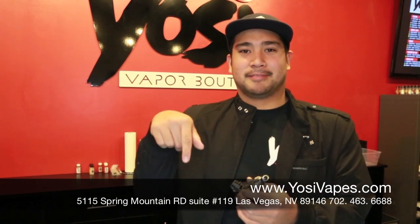That's the Hammer by UVO Systems. Alright guys, if you like this video go ahead and like, comment, and subscribe. Until next time, this is Ross from Yossi Vapes. Have a good day.